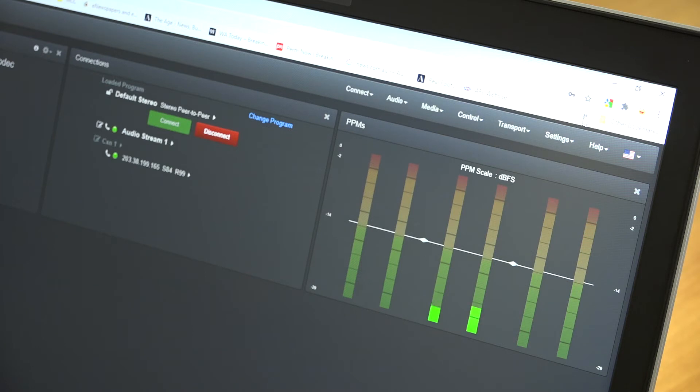Alternatively, I can also have my laptop use the Wi-Fi hotspot to remotely control the web GUI of my Via.